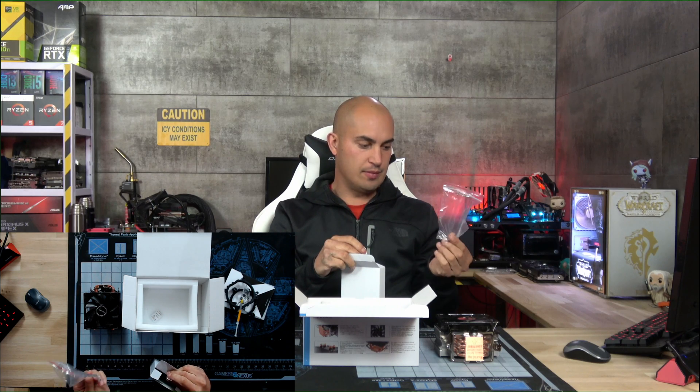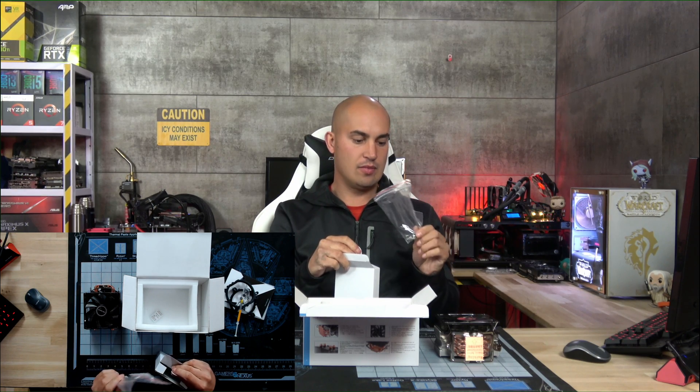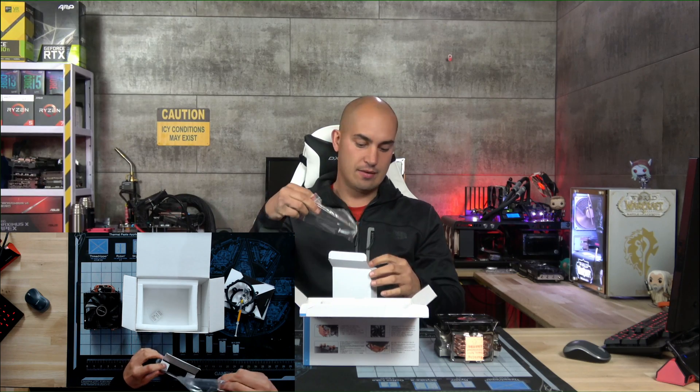We also have thermal paste included, and a couple of retention brackets for an additional fan, I suppose.